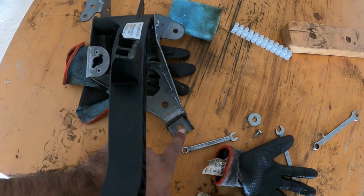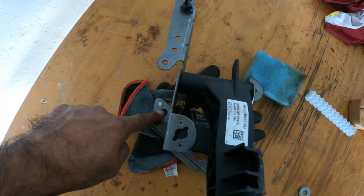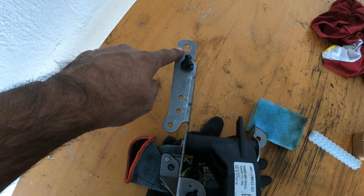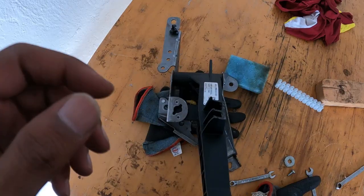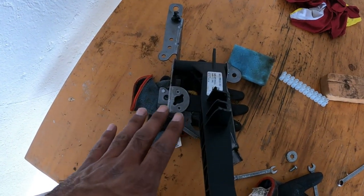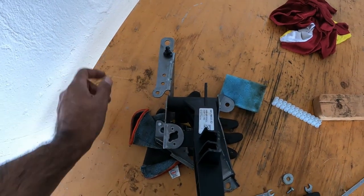The old one had four screws. This one is really hard to get if you don't want to remove all the plastics, but the recommendation is to remove it. Otherwise you put your hand in all the way up, loosen it, and then you can do it with your hand.